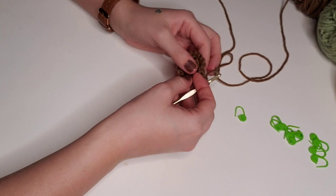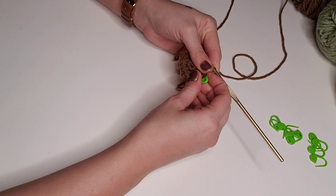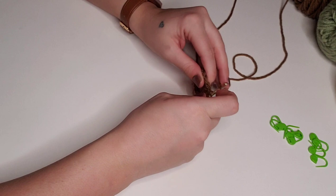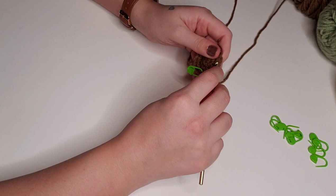For round four, we'll place two single crochet in the first stitch and then one single crochet in the next two stitches. Here will be my second single crochet into that first stitch, and then we'll place one single crochet in each of the next two stitches, repeating all the way around for a total of 24 stitches for round four.